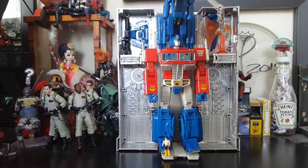Again, this is my first Masterpiece figure and it's definitely not going to be my last. I love this figure and I highly recommend it. Thank you guys for watching my Masterpiece Optimus Prime unboxing and review. If you liked what you saw, please like and subscribe if you want to see more, and most importantly — good luck hunting, keep on collecting, and have a wonderful day.